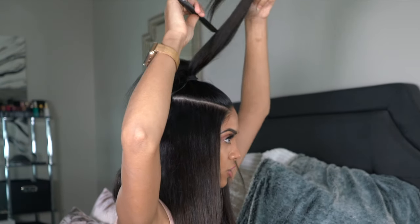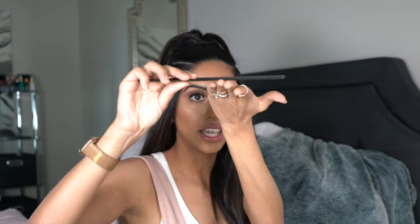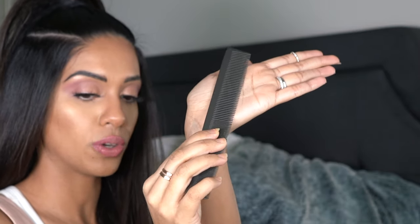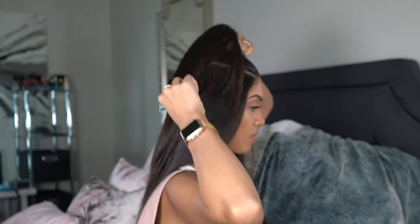Drop it again, and just quickly fluff this one out. Now we're left with this ponytail that's all frizzy and funky. Grab a hold of it right at the base, take your comb, and instead of going in straight, you're going to actually lay your comb flat like this. That's how we're going to stroke it just on the side of the comb. I'm holding it up at the base so that I don't lose the shape I've just created.